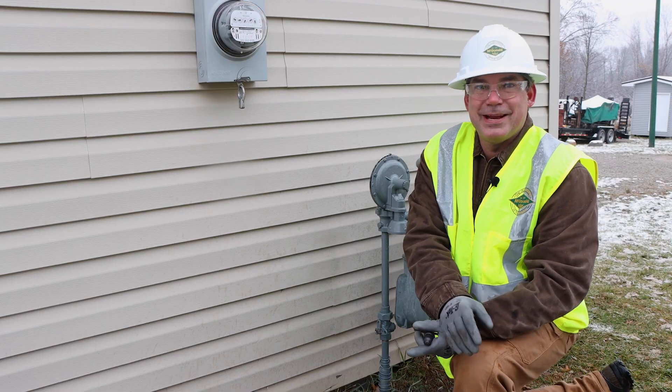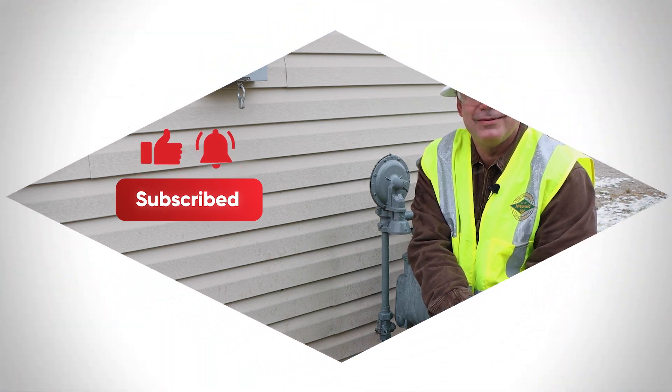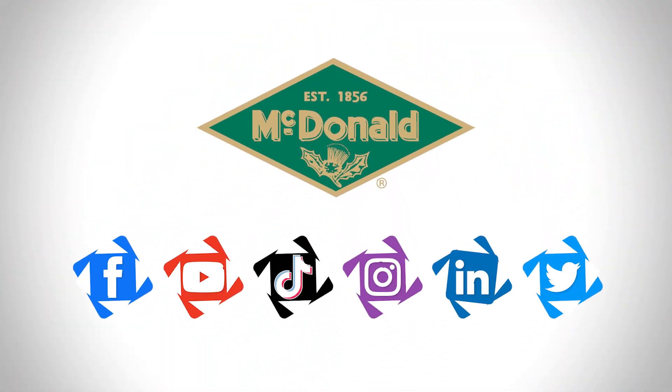Once again, I'm Nate Harvin. If you found this video helpful, give us a like, subscribe to our YouTube channel, and follow us on social media. Thanks for watching.